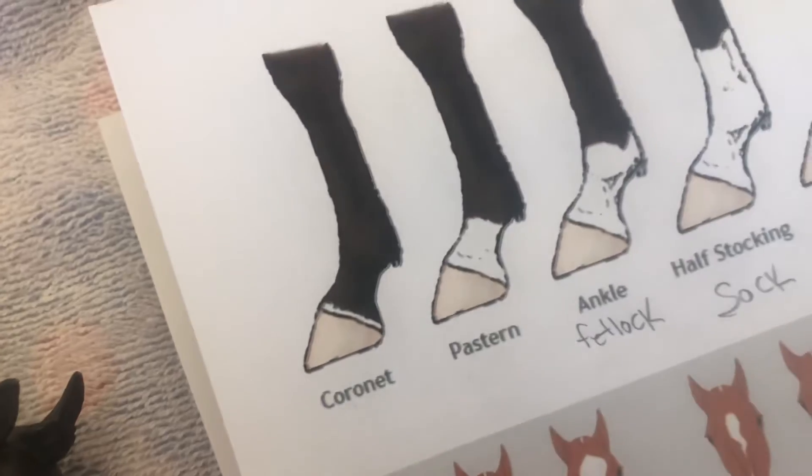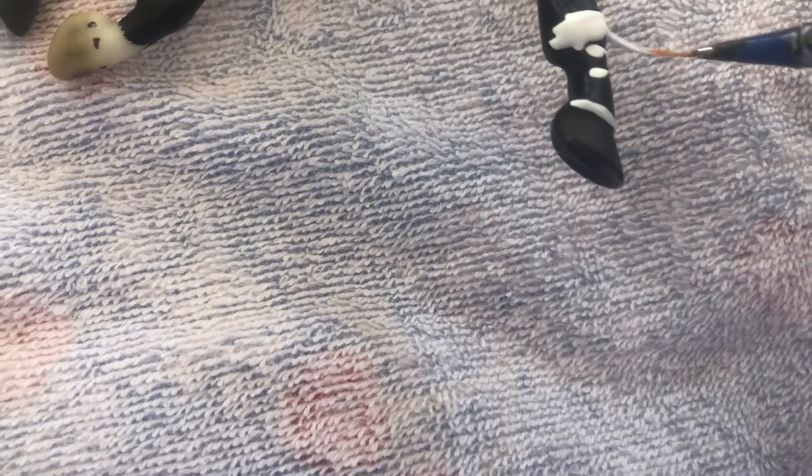The next one is the ankle, also called the fetlock marking. You can see it goes all the way around what we call the ankle. I'm just painting it on here to show you. The fetlock or ankle marking sits right over that ankle joint.